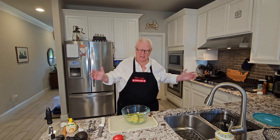Hi, I'm Ralph. Welcome to my kitchen. Today we're talking about guacamole.